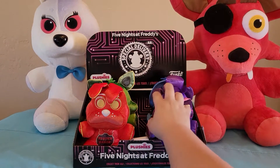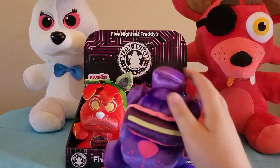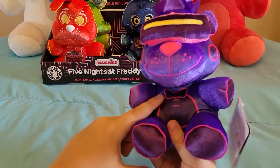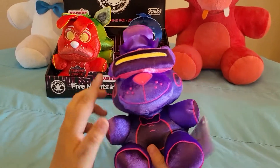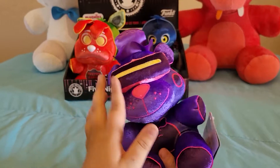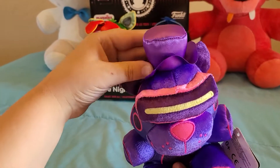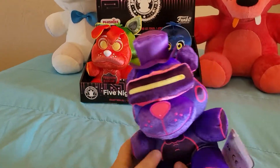First is VR Toy Freddy. There's a lot of things I have to say about this guy. I don't like how they printed on the bow tie — the VR headset is fine. They actually made him smile, which is nice. The hat I don't know if this is just mine, but it flaps off — probably just mine.